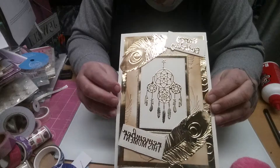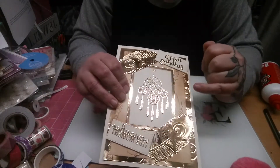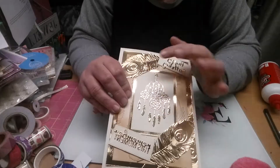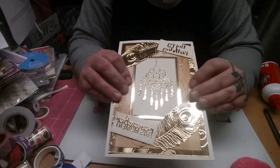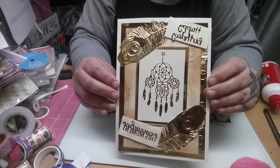This one I made using an A4 embossing folder. I embossed the gold with the feathers, then I embossed the cream and aged it, cut out some of the feathers — it says happy birthday, remember this moment — and then I cut out the dream catcher. I think that is a really cute card as well.